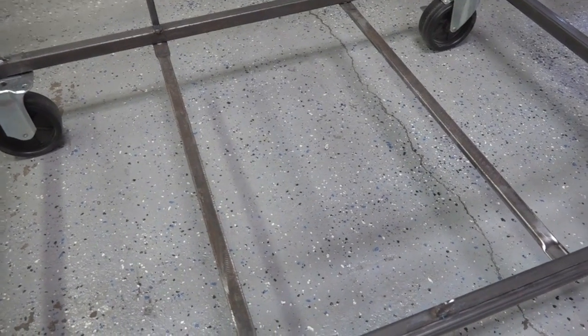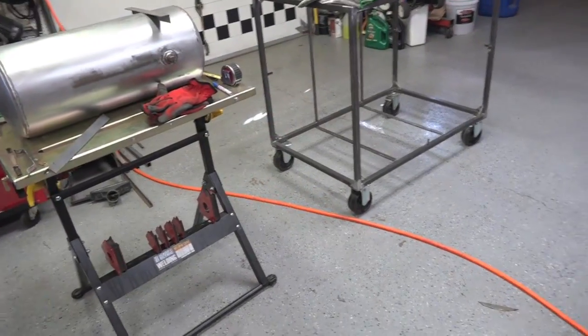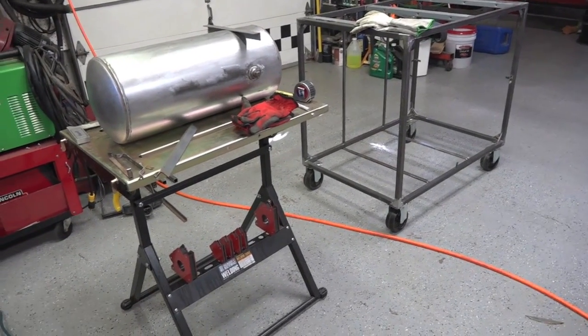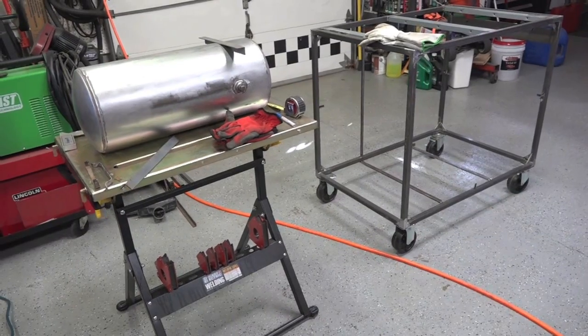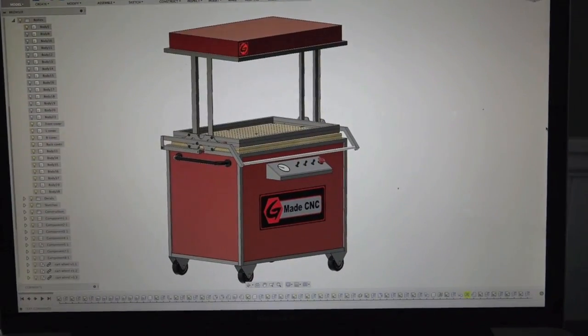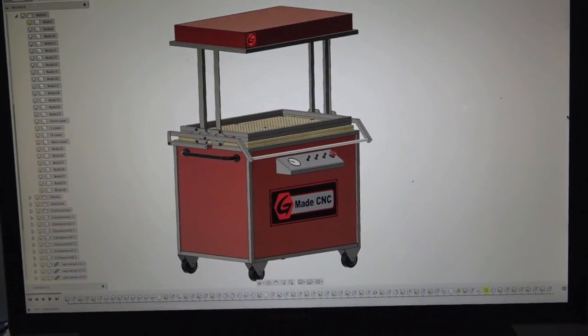I haven't decided what route I'm actually going yet with it. So let's just go inside and I'll show you what the finished product is going to look like on a CAD drawing, and then we'll get started and get back to this. Okay, so this is what the finished product should look like when we're done.